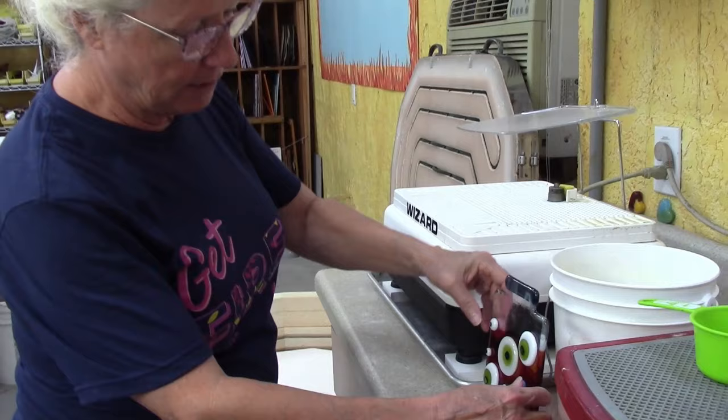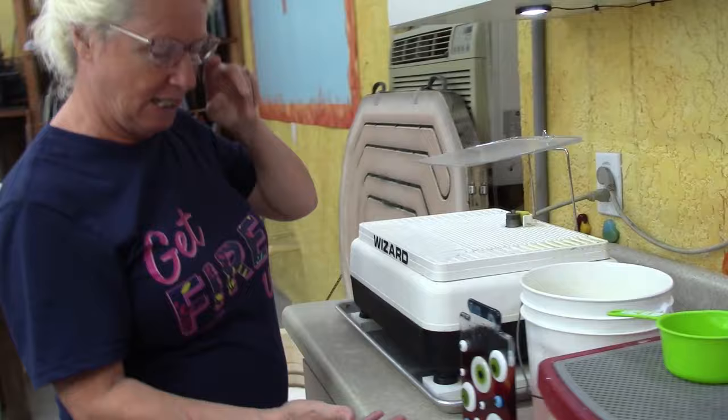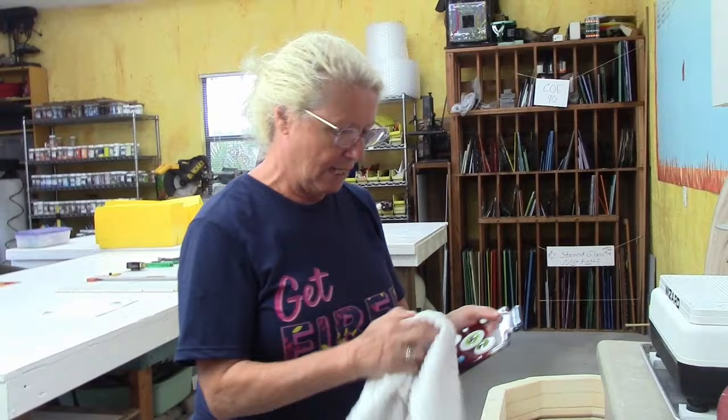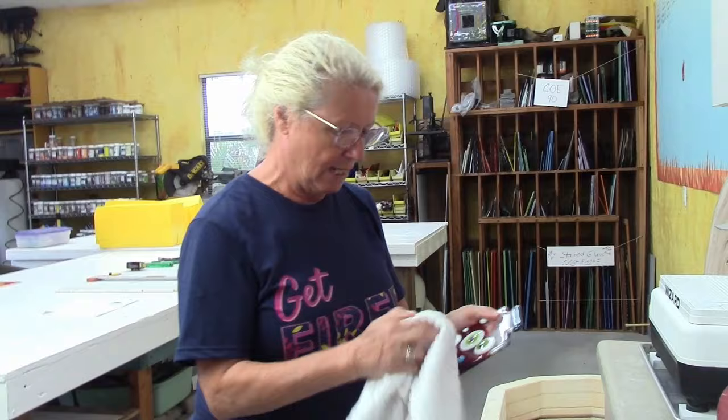Before you grind, this is a little bit thicker glass than a single layer - it's two layers - so you want to make sure your grinder bit is high enough to grind that whole edge. When you turn the machine on make sure there's plenty of water around that bit. Lots of water makes the bit last longer, makes a better smoother grind with less chipping, gives better edge quality, and keeps the dust down. All those things are very important when you're cutting through glass.